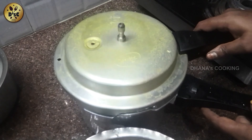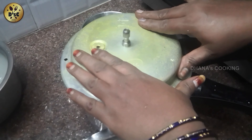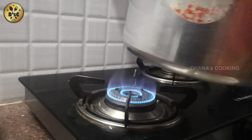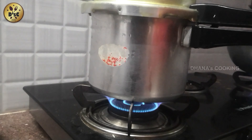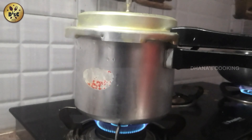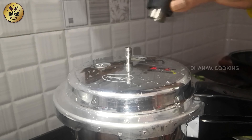I will mix the juice and mix it. Then I will mix it and add a cooker. Then add a corn syrup.